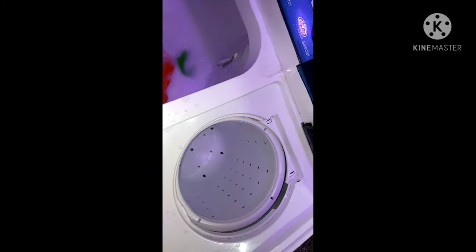Now my clothes have been cleaned. I want to put them in the other tub here to rinse and spin. This is done manually — you get your clothes from the washing tub and transfer them to the spin tub. I'll put a bucket here because I'm going to reuse this water, and I'm going to put another load in the wash tub.